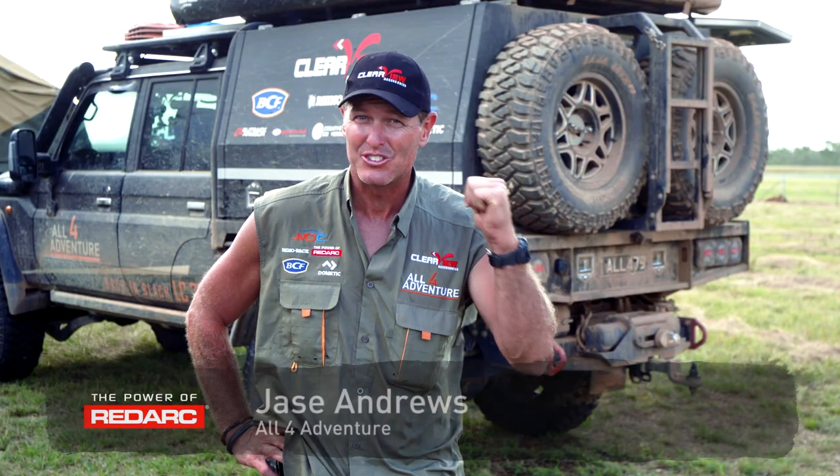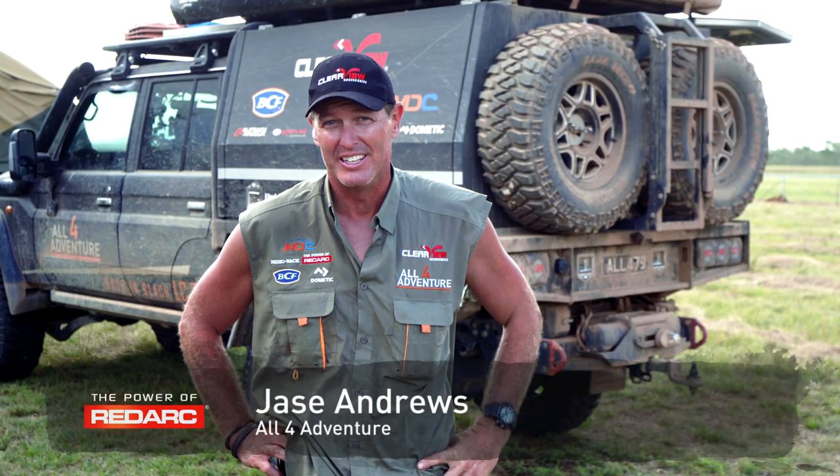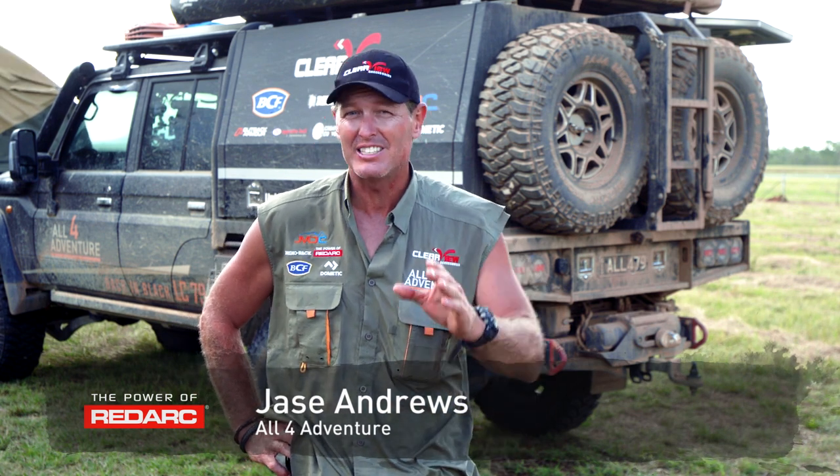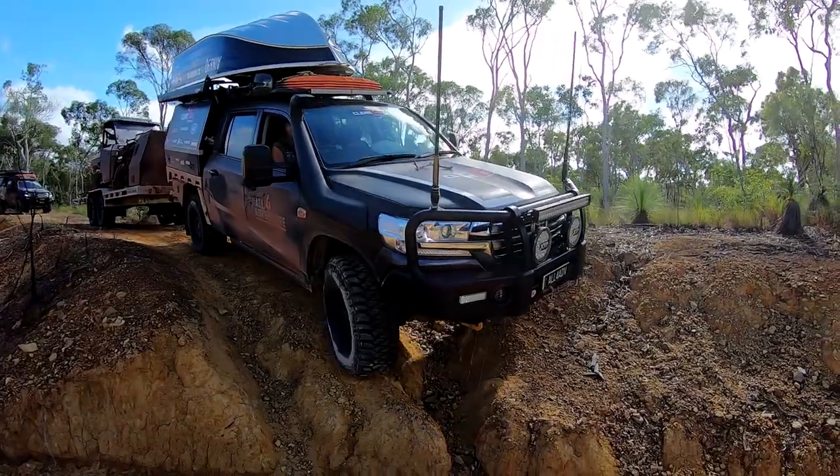There's a lot more going on in this truck than you can see on the outside. We do some serious towing on this trip, and one of the things that really stands out when we're off-road and towing heavy gear is the Redarc Tow Pro.